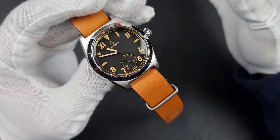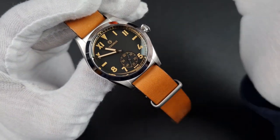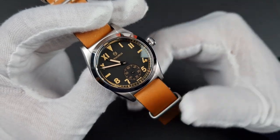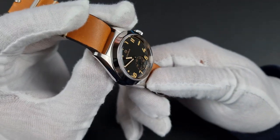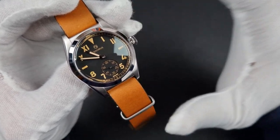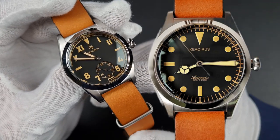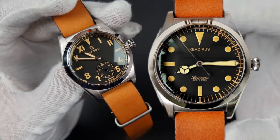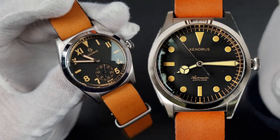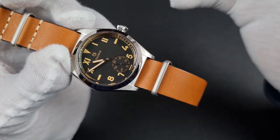I've had a few watches from the Andaya store and the cases have always been finished really well — they are always trying to explore different designs and styles. As mentioned at the start, there is another version with the Seiko NH38 which does not have the sub-dial and uses those oversized Mercedes-style hands. I do really like the look of that version too, so you do have an option of both dial styles.